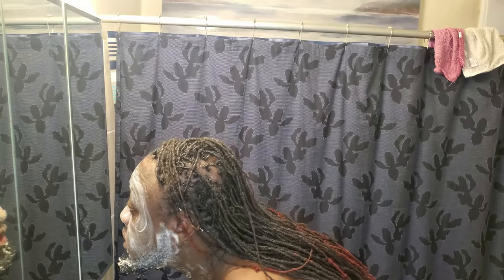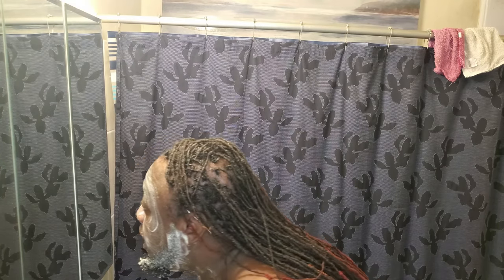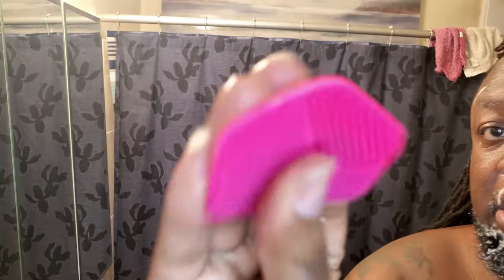Tips for those who have facial piercings: make sure that you do not use a towel or anything that can catch on your piercings. Especially if you have studs, make sure that you're gentle around those areas. Another reason why I use this silicone scrubber is that these little fingers massage the pores. As you can see, most of the soap and suds are gone.